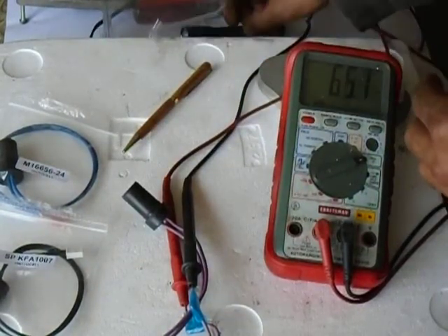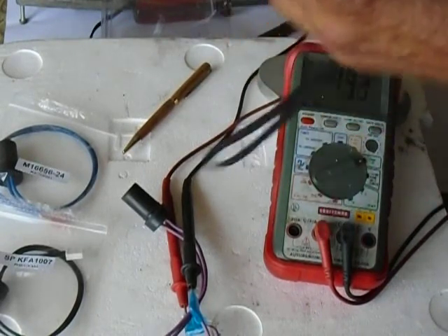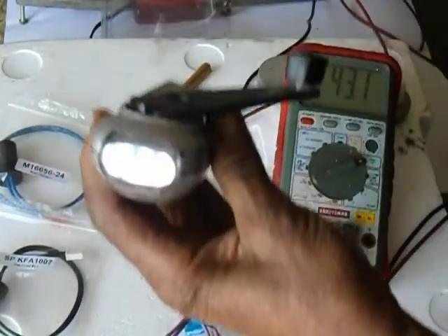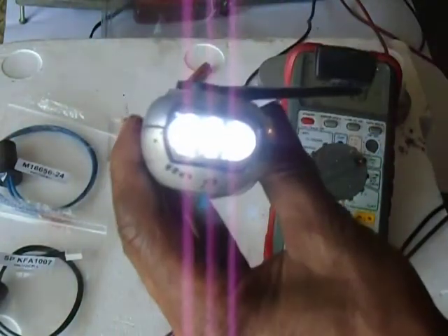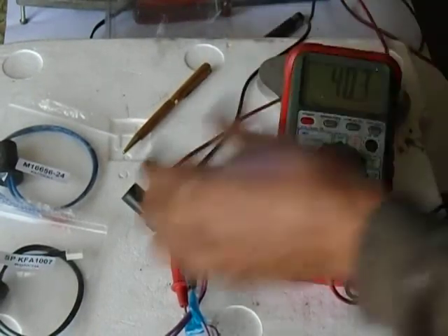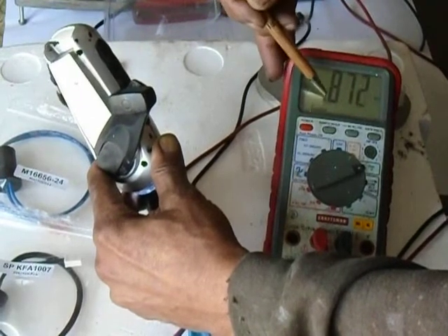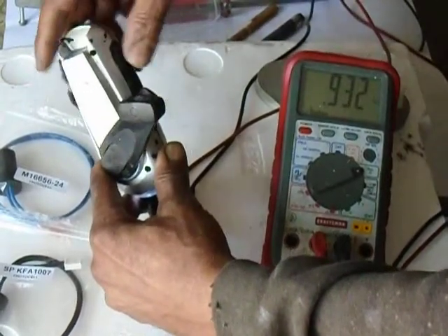Now we also have another flashlight that is a blue light — it's an LED, the old trusty crank-up flashlight. As you can see, that flashlight is a different color from the fire-colored one. So we're going to shine the blue flashlight in the hole, and it goes to nothing — 0.85 ohms. So that means it's actually sensing less light with the blue light.